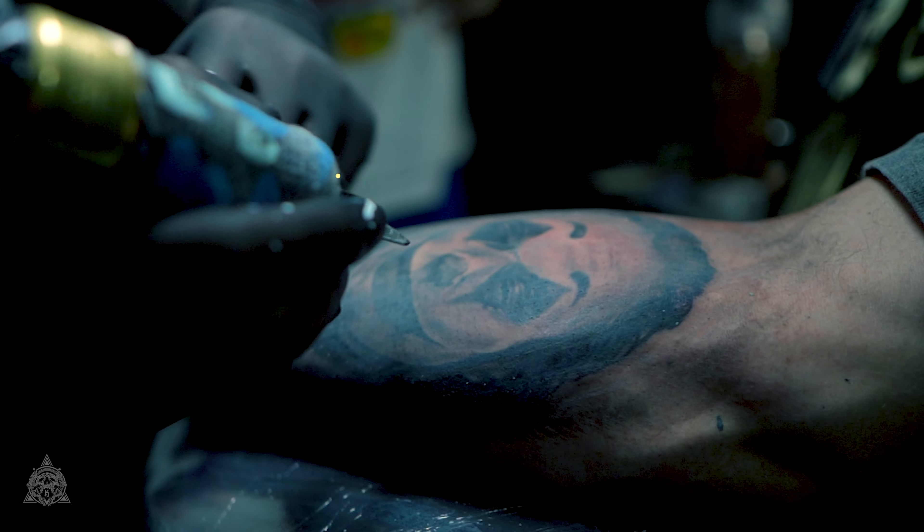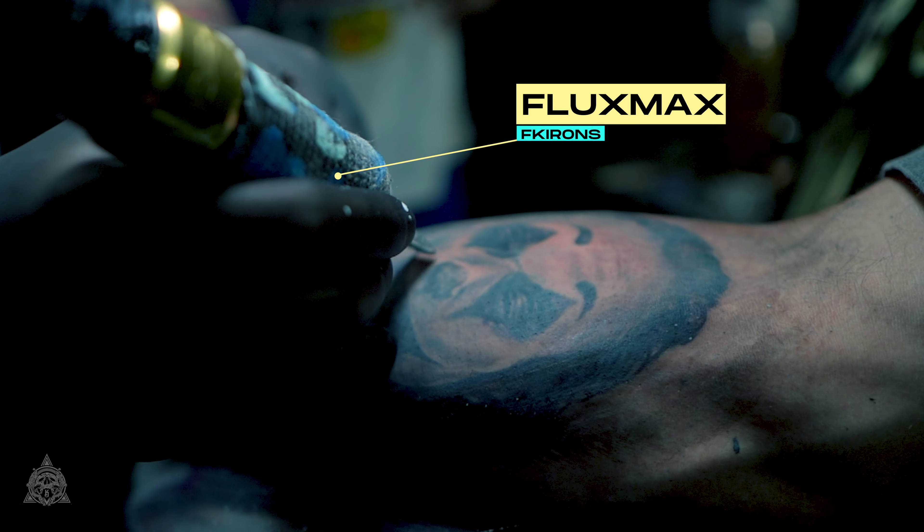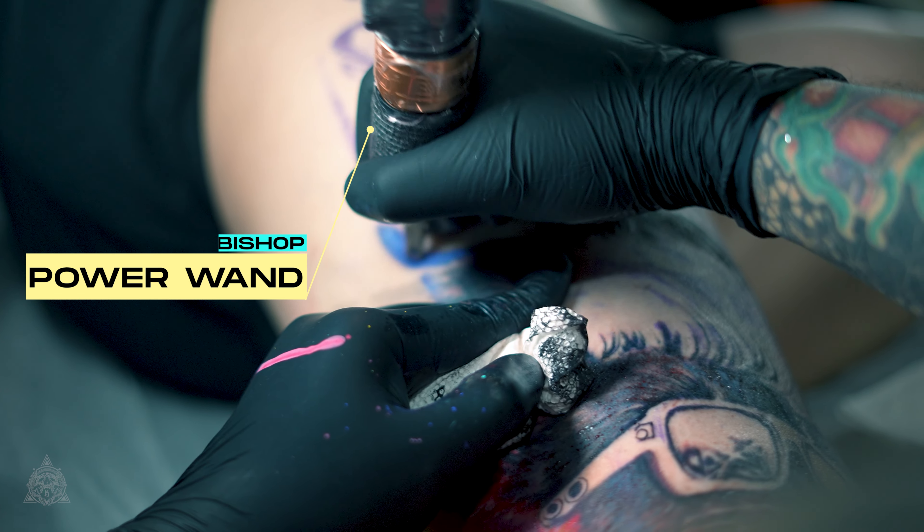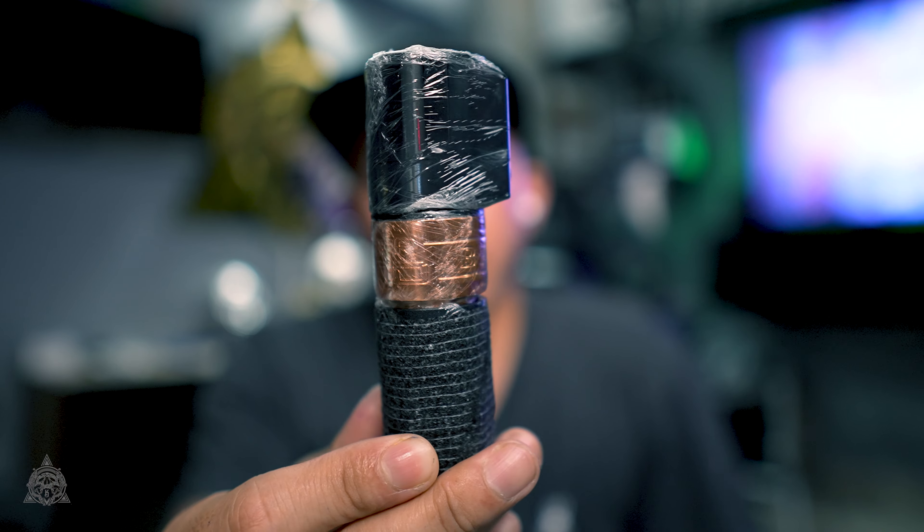I sold the Flux Max just because of the grip. When I was trying the Bishop Wand, it was really very comfortable on my hand because I have a small hand. I like the form factor because it's really, really small and super light. That's the reason why I sold my Flux Max.